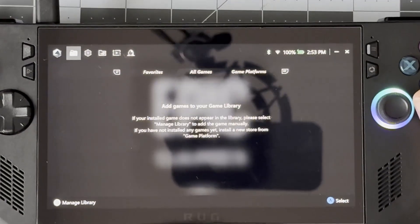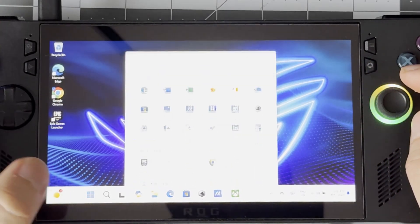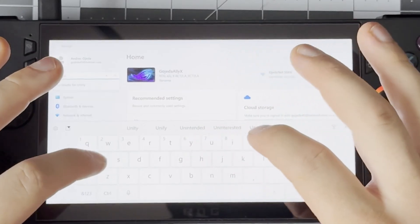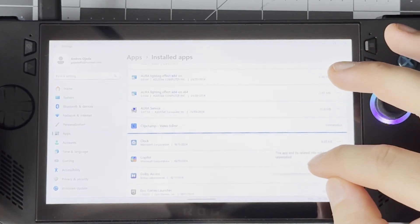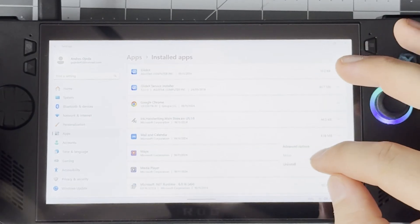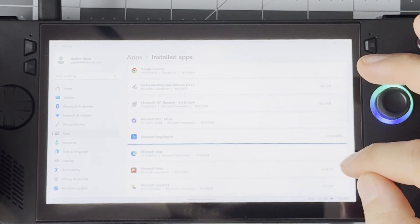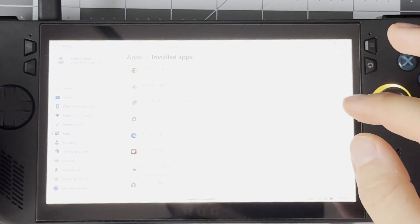Next up is just doing some Windows cleanup. We'll get rid of anything we don't need as well as clean up our startup apps so we're not bogging down the system with anything non-essential. Click on the Windows button, then on the Settings cog. Type in the search bar 'uninstall' or 'add or remove programs' and click on that. All we're going to do is go through the list and get rid of anything you know you're not going to use. If there's anything you're not 100% sure about, just leave it — we don't want to accidentally remove anything the Ally needs to operate. I went ahead and got rid of Microsoft apps that are just taking up space, like Word, Excel, and Photos. The Ally doesn't come with a camera so you can uninstall that too, but unfortunately we can't get rid of Edge.